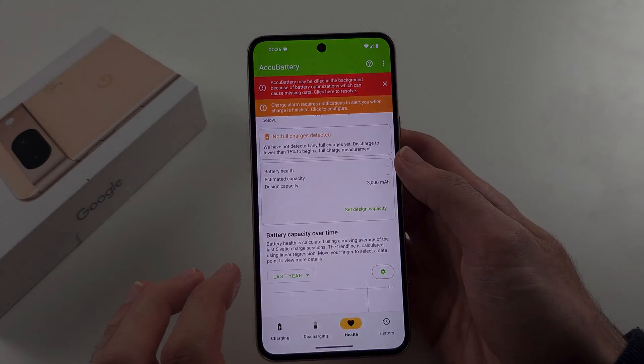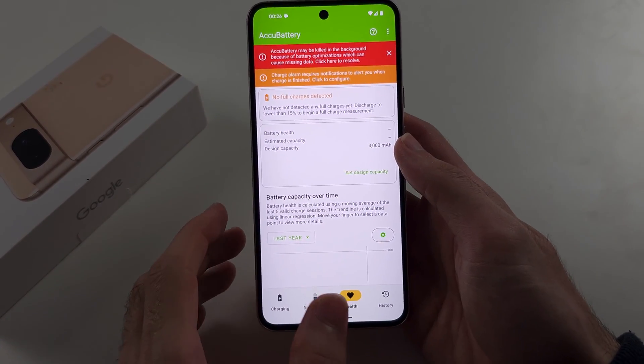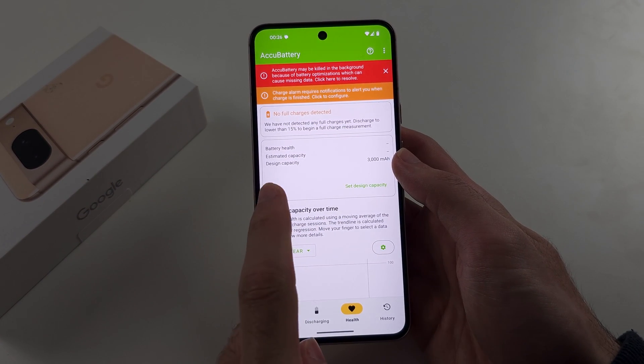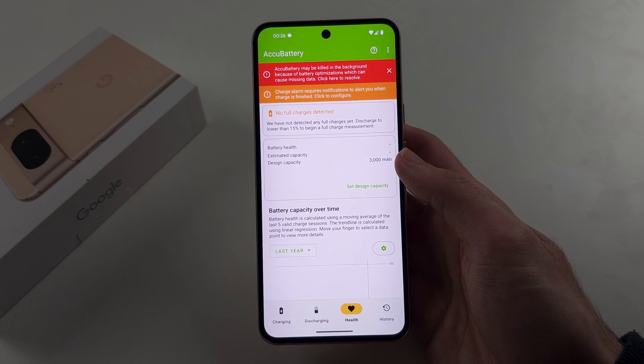Sometimes your estimated capacity will be higher than the design capacity, and that is okay, as some Google Pixels have higher battery capacities than others. Google aims for 3000 milliamps, but sometimes it will be higher, which means you'll just get more battery life.